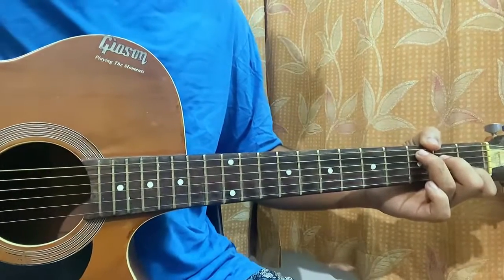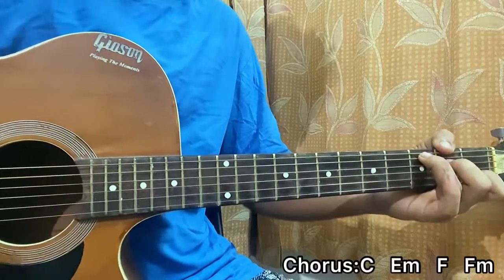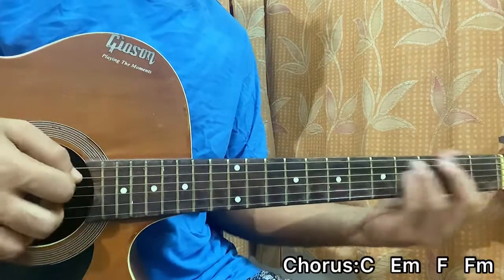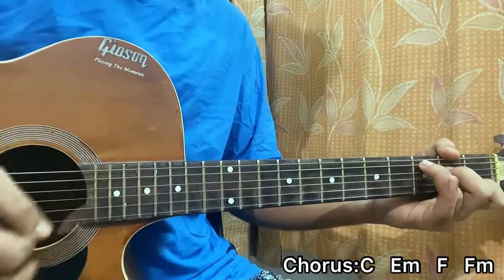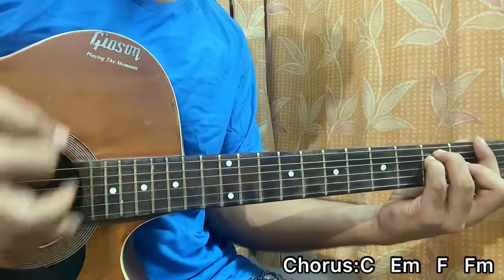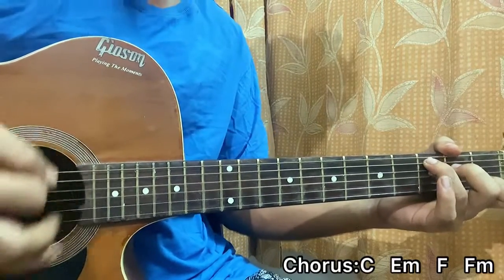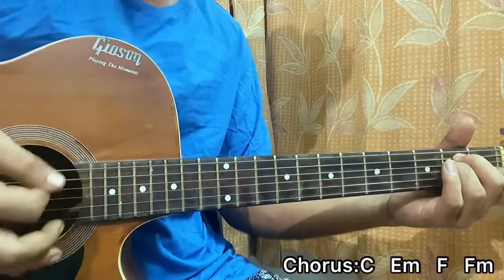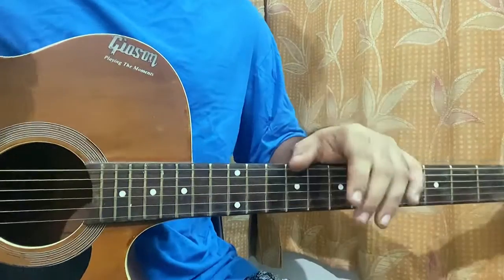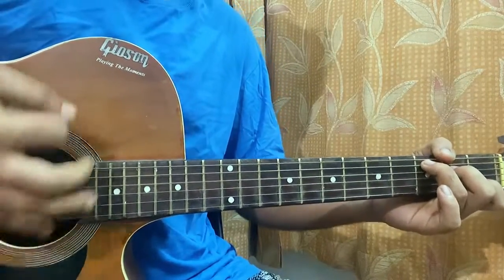After that we move on to the next part, which is the chorus. The chord progression changes to C, then E minor, then F major, then F minor — the exact same strumming pattern applies.